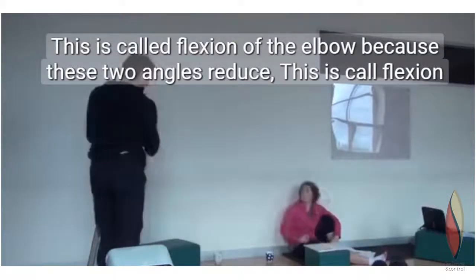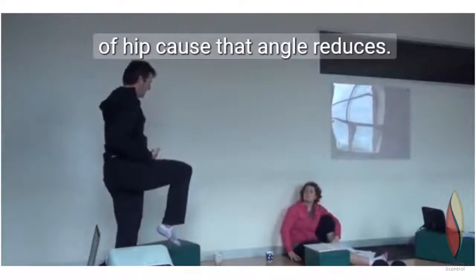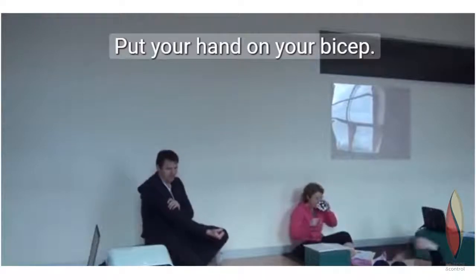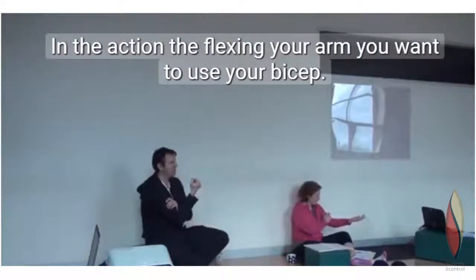This is called flexion of your elbow because these two angles reduce. This is called flexion of your hip because that angle reduces. So put your hand on your bicep. In the action of flexing your arm, you want to use your bicep.